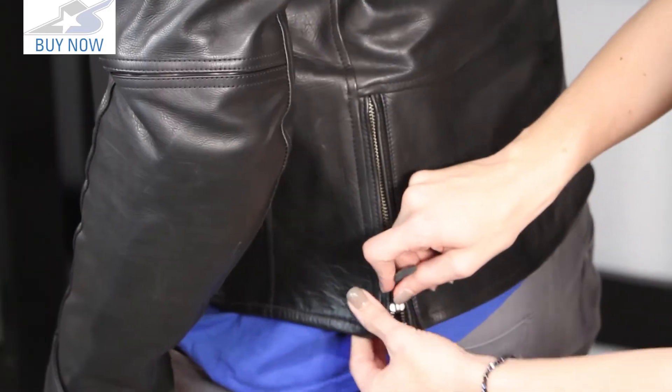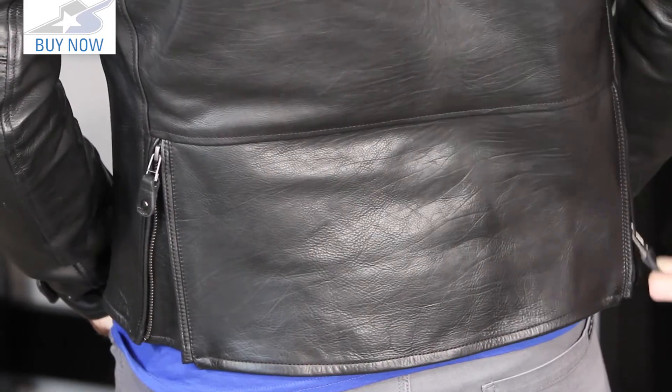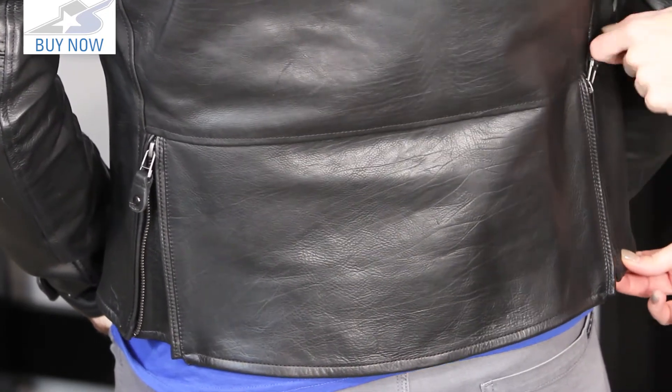There are waist adjusters on both sides. If you do need that little bit of extra room, there is one on each side so you can adjust the waist in this jacket. I like that it is cut a little bit lower so that when you're bending over you're not showing your lower back when you're on the bike.